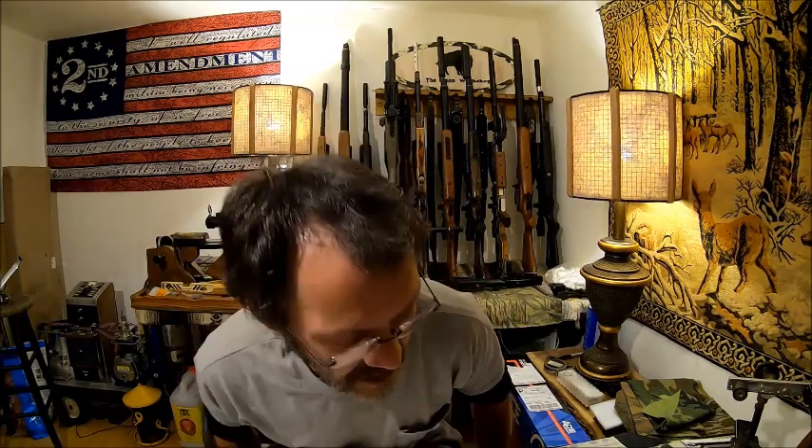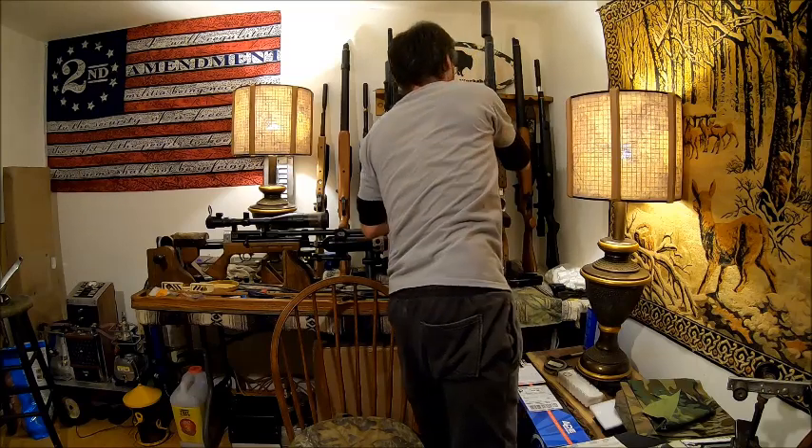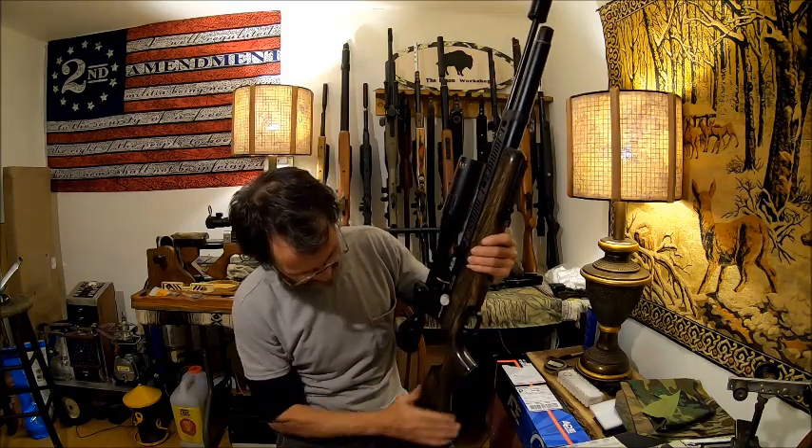I want to take the time to thank you guys for all your support with BisonAirRiflesAndParts.com. I wouldn't be anywhere without you, so thank you to all you guys for buying from me and supporting my channel. We've got some things I've been working on with my own guns right now — let's start off with the Challenger 357. That is a beautiful gun.